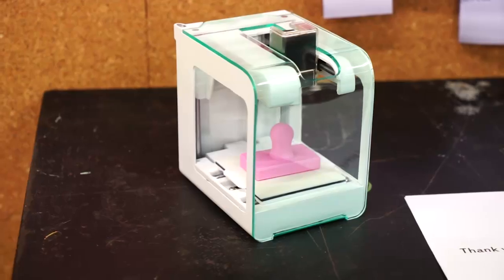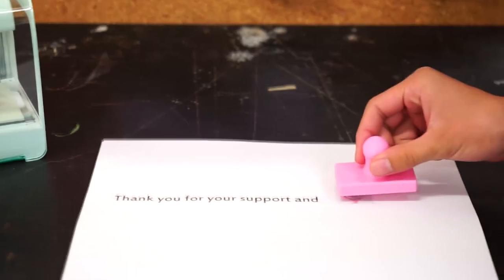With PocketMaker, 3D printing is as easy as 1, 2, 3.